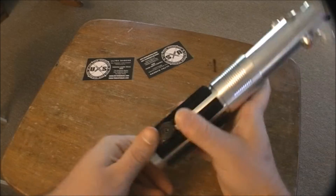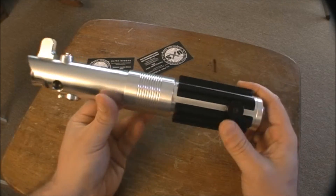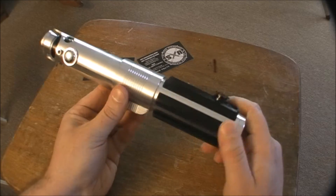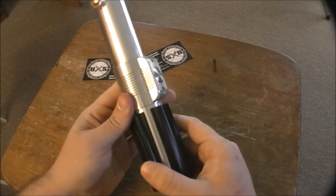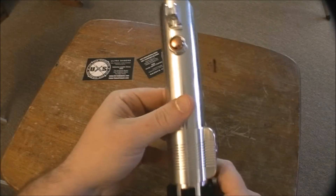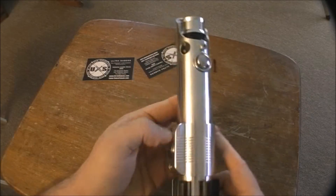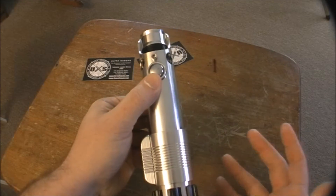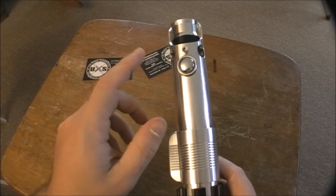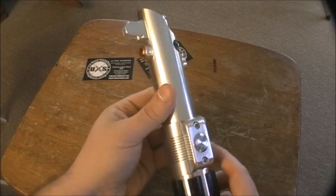This is my third lightsaber from Ultrasabers and it's probably by far my favorite, next to the Reaper. A few things when ordering: this is considered the back and this is the front, which I guess is kind of obvious but I never thought about it, and I wanted to be sure.